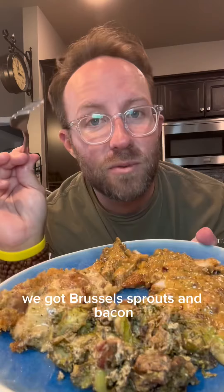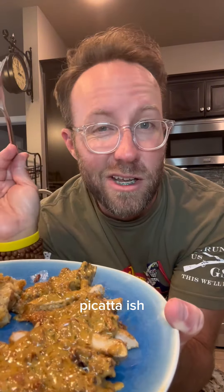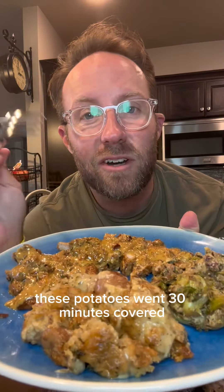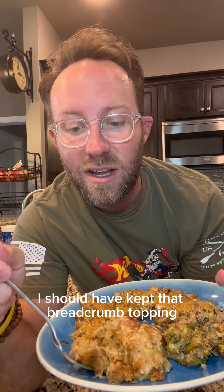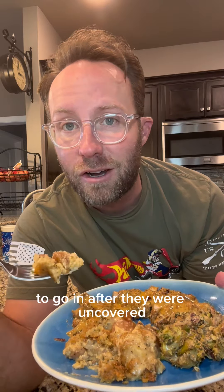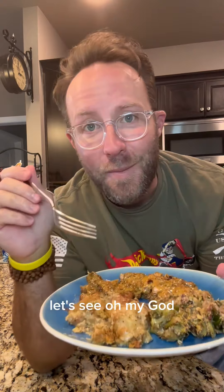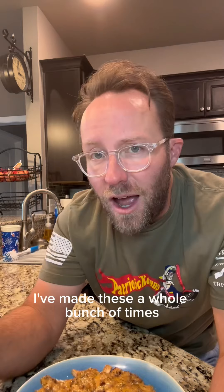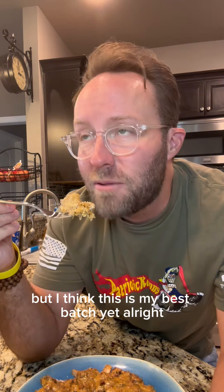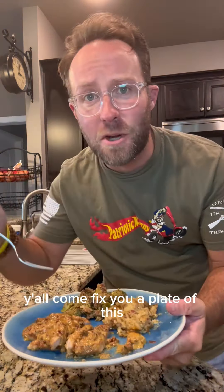I'm gonna bake it at 400 degrees for 30 minutes. Here's our dinner plates — we got Brussels sprouts and bacon, goat cheese potatoes au gratin, and porky piccata-ish. These potatoes went 30 minutes covered and 15 minutes uncovered. There was a minor mistake — I should have added the bread crumb topping after uncovering, but it's still okay. Oh my god, I ain't mad at that bread crumb topping. I've made these a whole bunch of times but I think this is my best batch yet. See you back here tomorrow — we're going to make pork chops in less than 15 minutes. Y'all come fix you a plate of this.